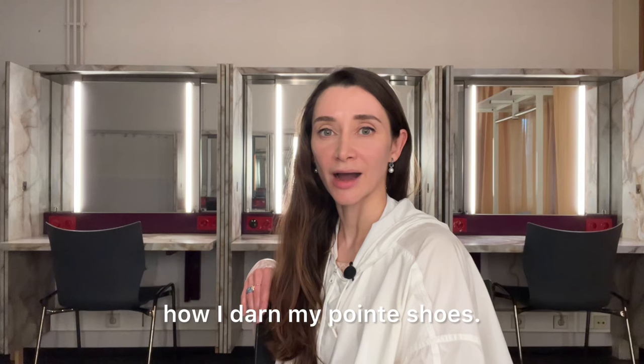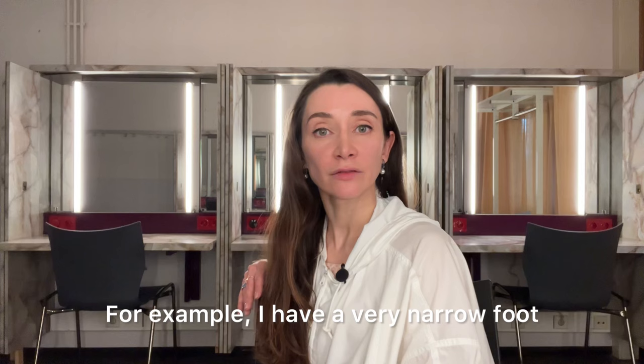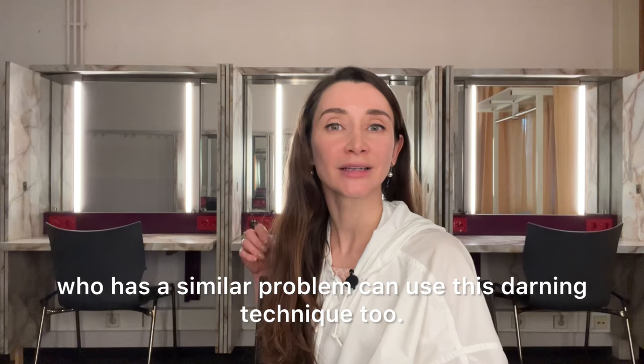Hi, my name is Anna Ohl, and in this video I will share with you how I darned my pointe shoes. One important thing I want to mention: it is not necessary to do for every pointe shoe brand unless you have a strong reason. For example, I have a very narrow foot and a tiny standing platform, so the shoes were a little bit unstable for me, but I love the shoes so I found a way to use them and I'm sharing it with you.